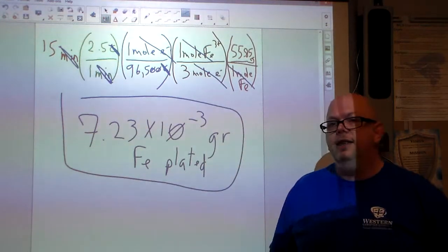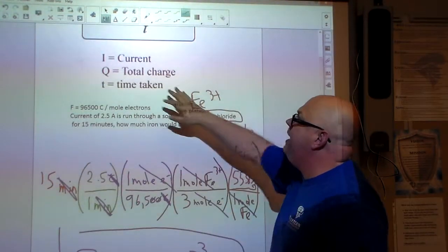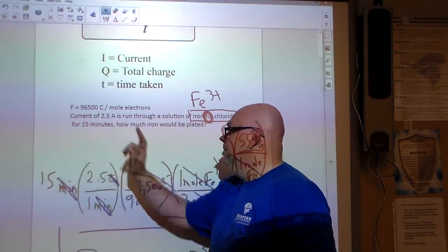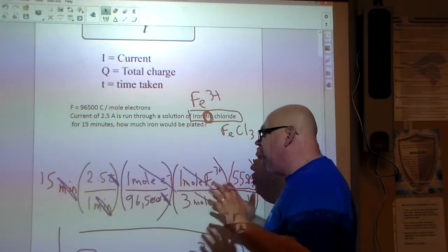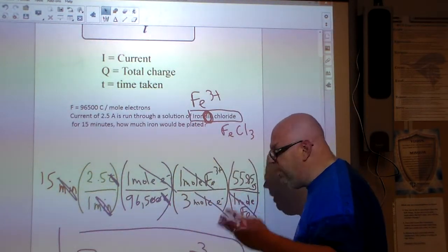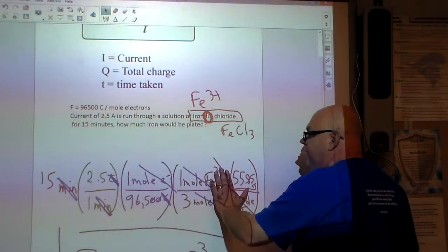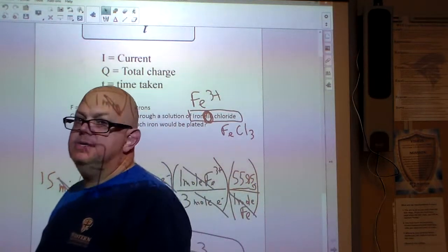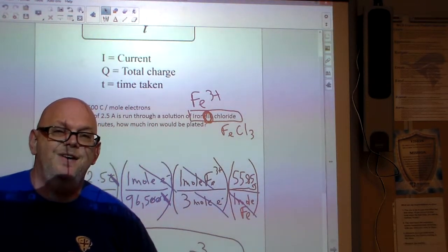So this is the idea behind electroplating — it's an electrolytic process. We account for the current (2.5 amperes), the duration (15 minutes), Faraday's constant (96,500 Coulombs per mole of electrons), the 3 moles of electrons per mole of Fe³⁺, and finally multiply by grams per mole of iron to get the mass. I hope this helps — take care, hasta next time!